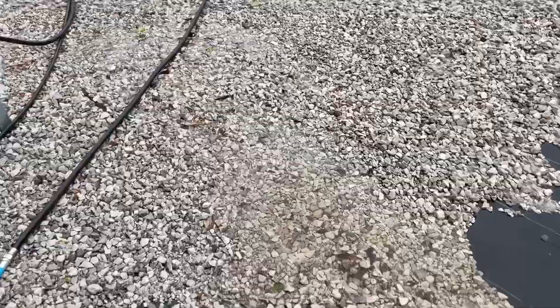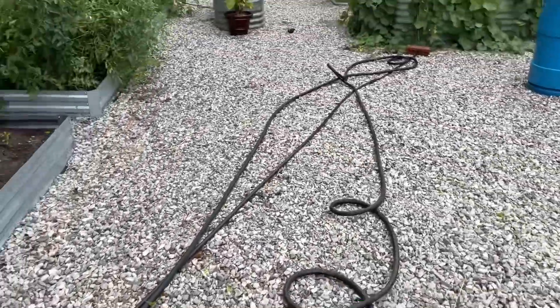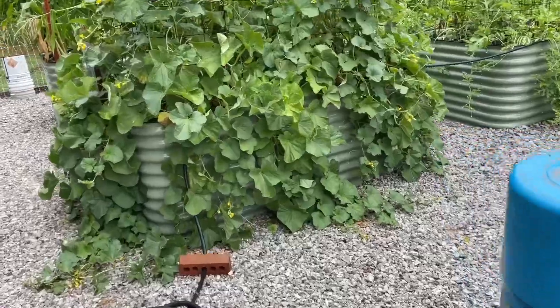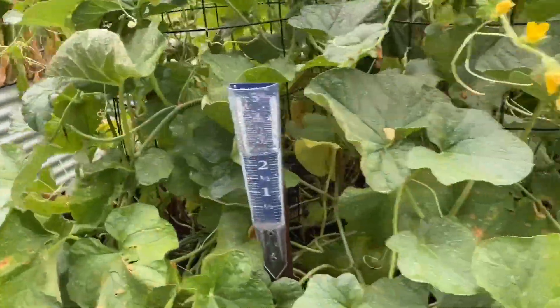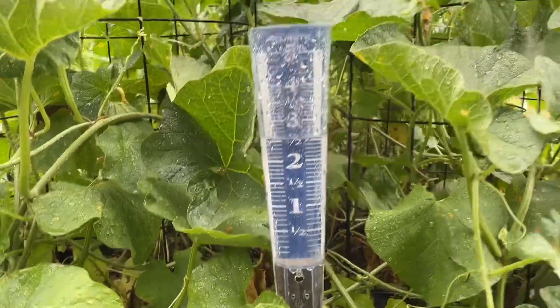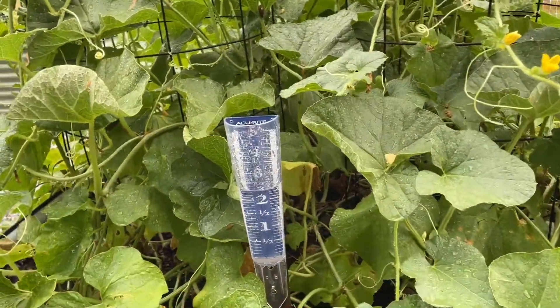There's some standing water here. Wow, look at that — almost getting close to three inches, and we still got more rain coming. I'll leave that so I can actually see how much total rain we get. Yeah, there's some standing water.